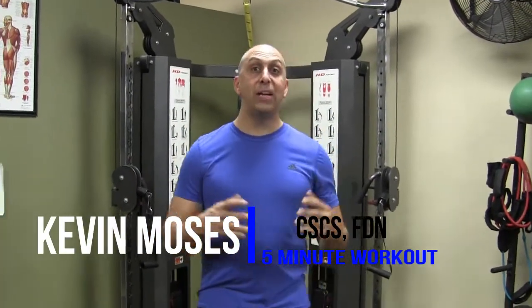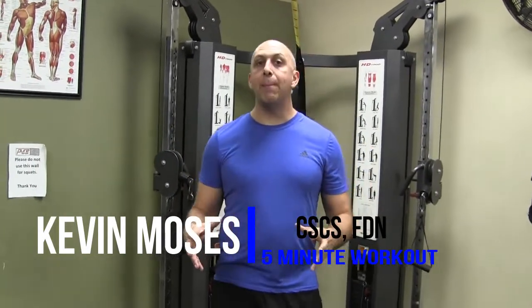Here we go — chest, shoulders, and triceps today. We're still on that mode. Come and work out with Kevin anytime you guys want. We're gonna do a chest fly, Arnold presses — Arnold Schwarzenegger, if you've ever heard of that guy. He's kind of made bodybuilding famous, as you may know.